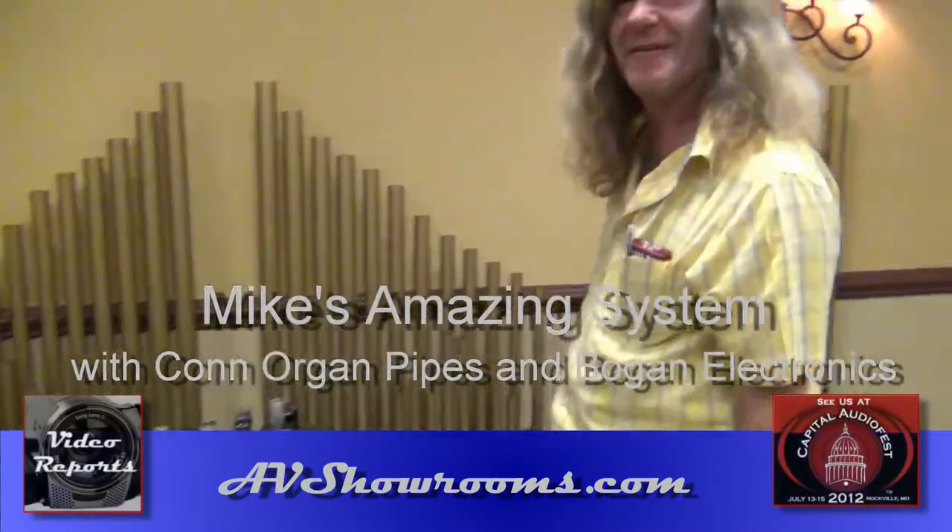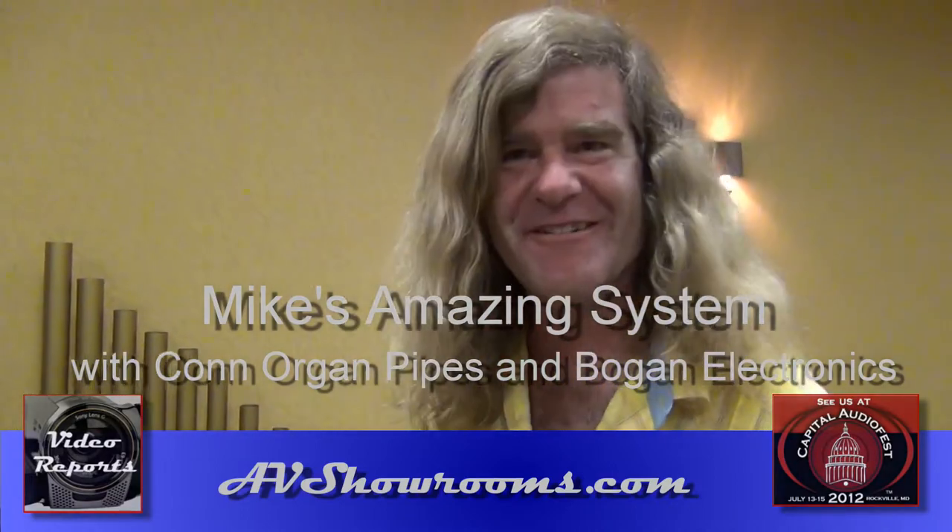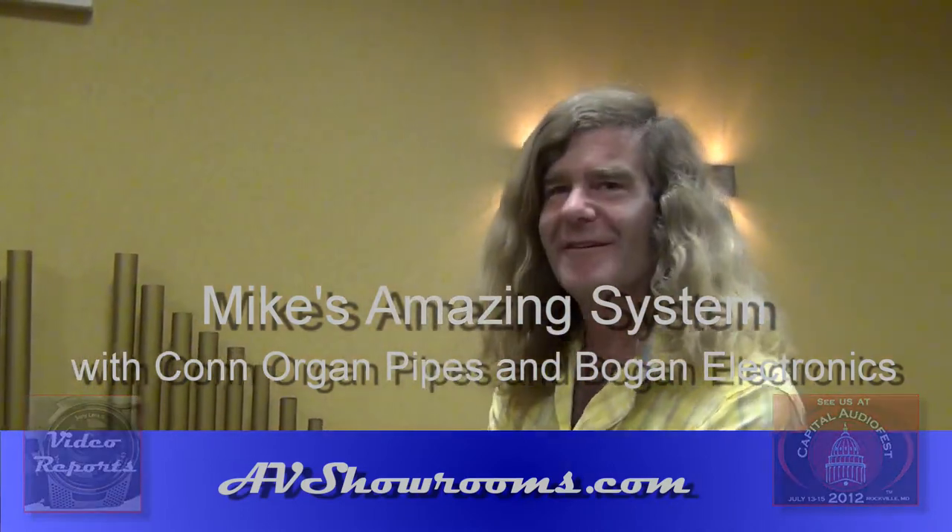I'm Peter Brüninger. I'm here at the Capitol Audio Festival with Mike Beard. Hi Mike, how are you? Doing good. Mike, you have an outrageous system here. Tell us about this — what is going on?